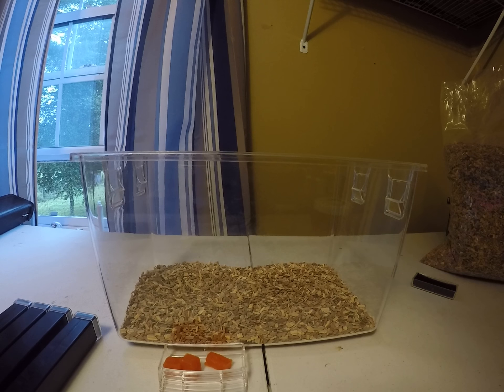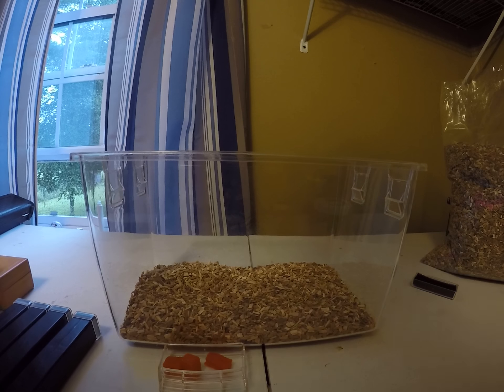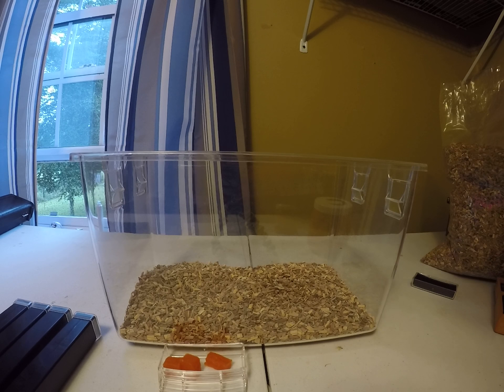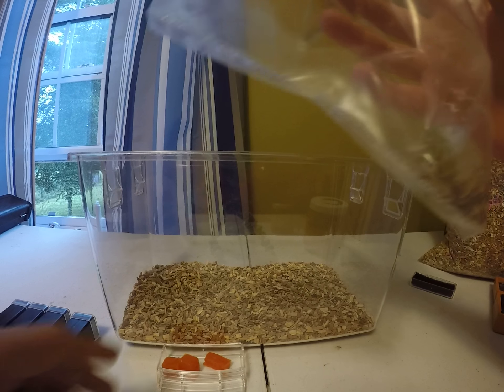So now, guess what we're gonna do? We're gonna put in the crickets. I need scissors — I'll just pull out my knife. Sorry, I'm just trying to cut it over here. I sure don't want any to escape into my house. All right, so I have this open, and then you just toss the food bowl in there.